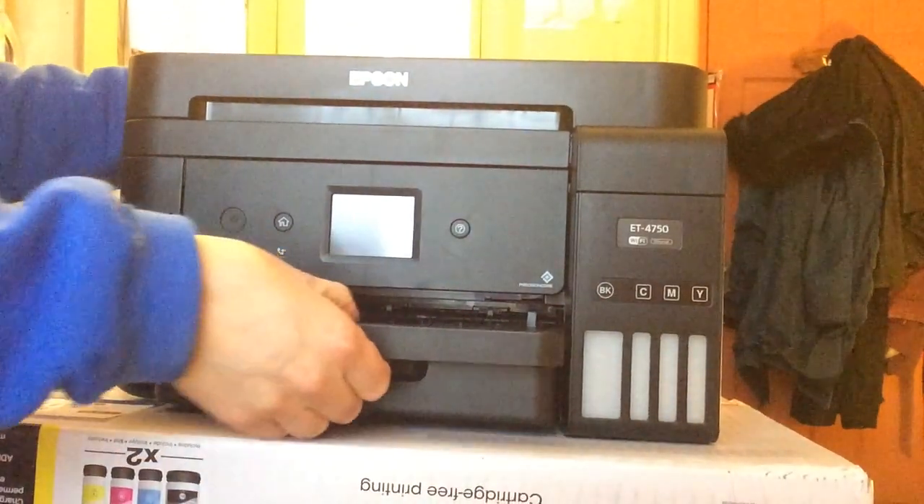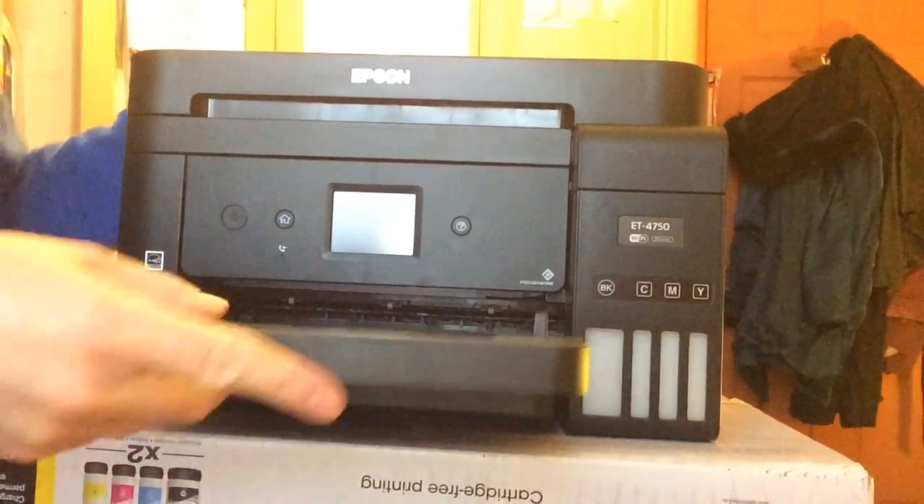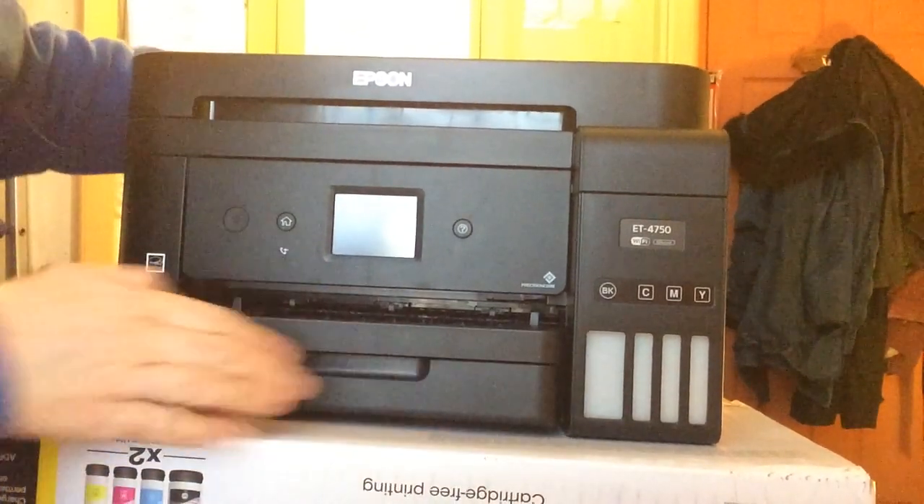I'm used to a big laser printer so I'm not used to this. It's very small compared to my other one. We'll see how we get on with it — it's quite delicate.